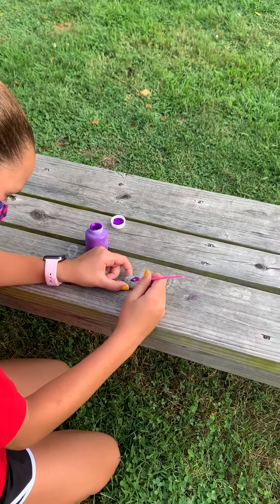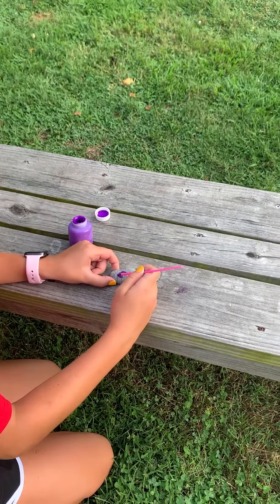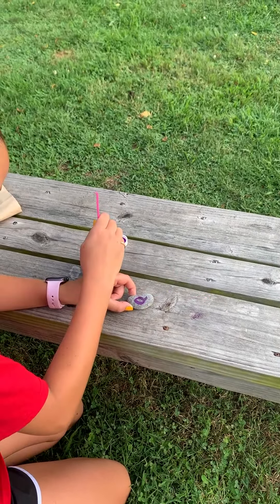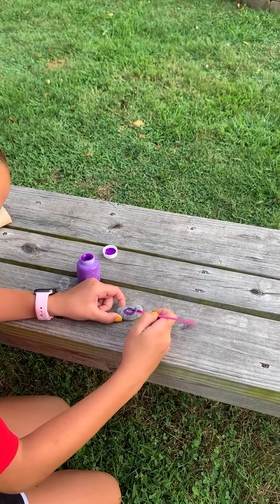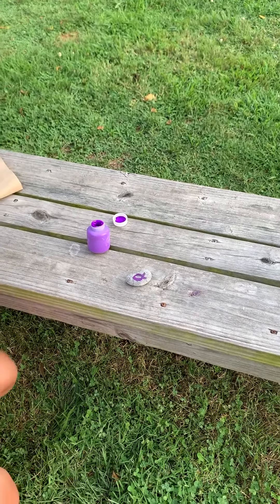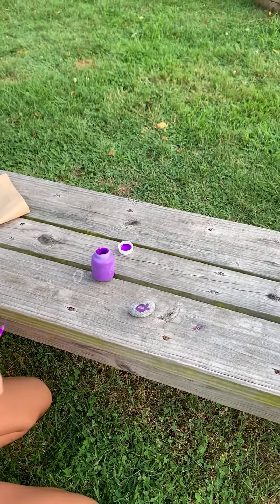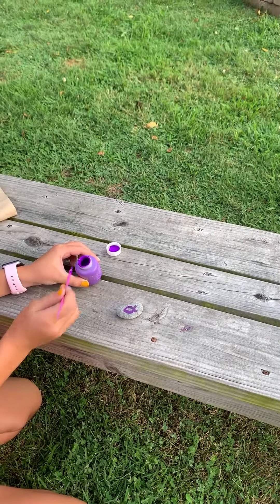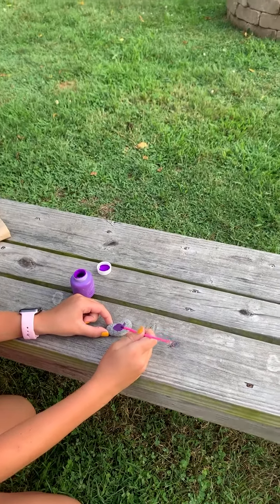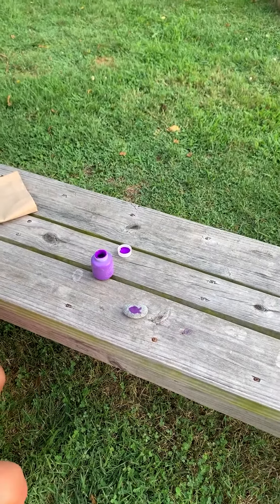All right, we have here one of our youth, Paige, painting a fish on this river rock. And the reason we're doing this is so that we can put it somewhere that we can always see it and be reminded of Jesus' love and how he provides for us every day, even when it seems impossible. And of course, you can decorate it however you like. And this is the rock painting.